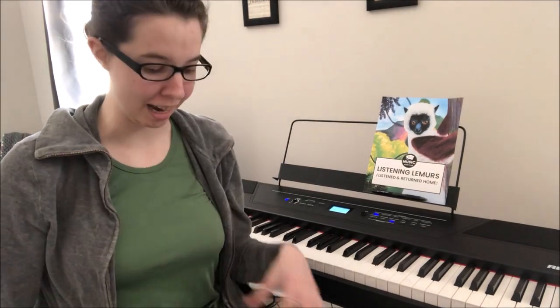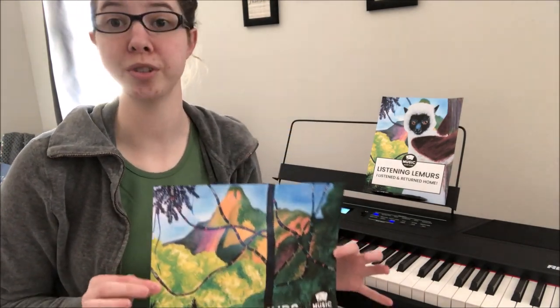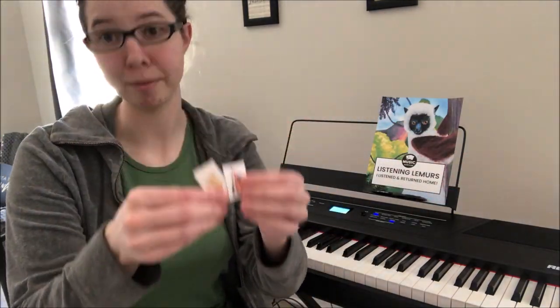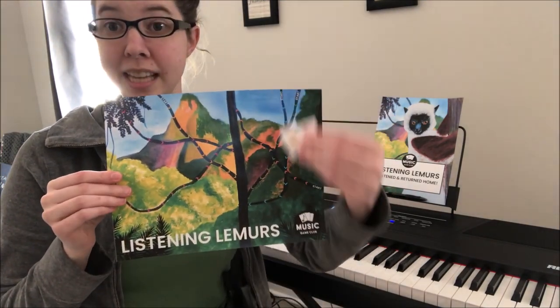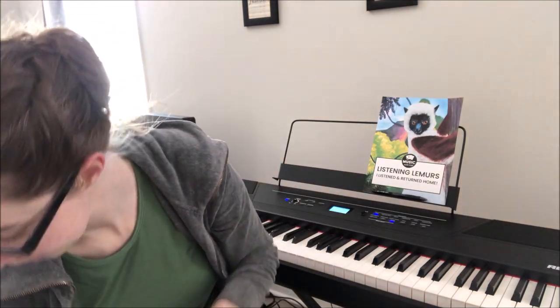Hi, it's Amanda with Music Game Club, and today I'm going to help you know how to use Listening Lemurs to teach interval recognition with your students. If your students have never done any ear training, you can use the game board and the game pieces on the game board. The gameplay is the same: they listen for an interval, they recognize an interval, they draw a card, and then they move along the board.